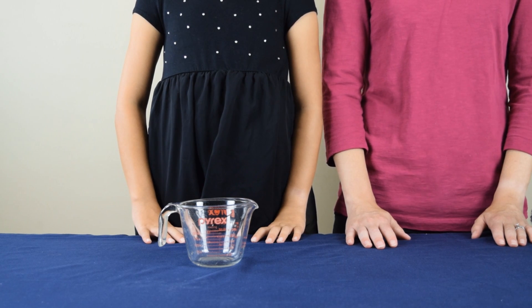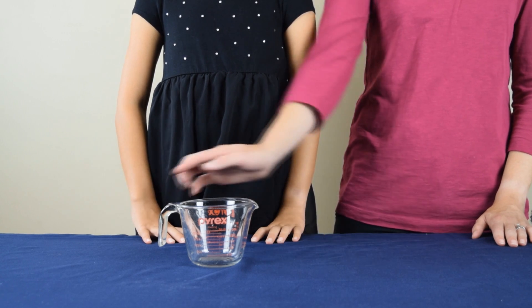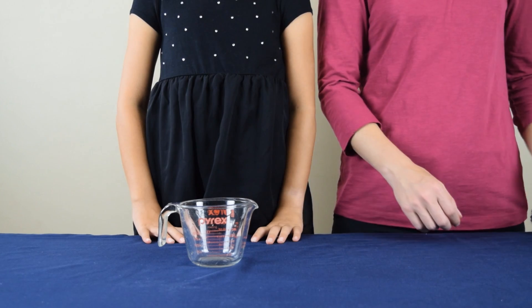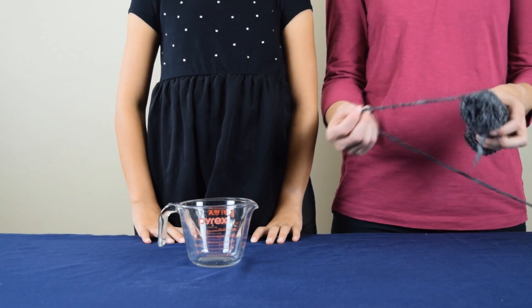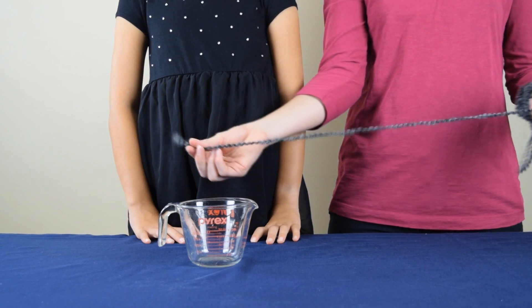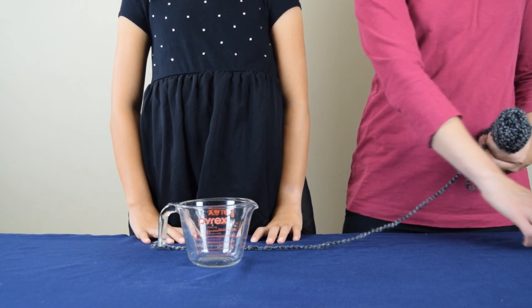To begin the experiment, you need an empty measuring cup, and it's important to have one with a handle as well as the spout for pouring. The first thing you're going to do is take a piece of yarn or string and cut off about two feet.